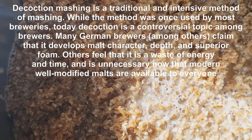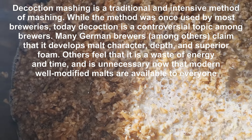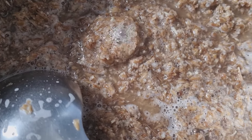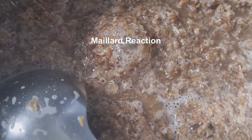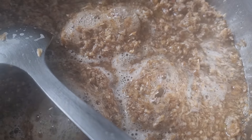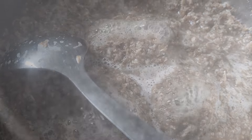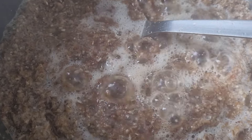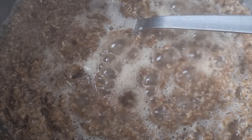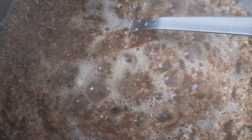I want that caramelisation — the Maillard effect, or however you say it. Don't walk away from it; you don't want any burning flavours in your beer, you just want the caramelisation. Make sure you've got a spoon in, stir it a few times, keep an eye on it, and stay with it.